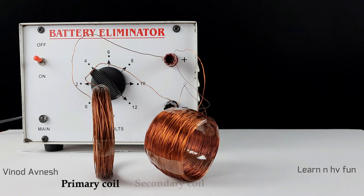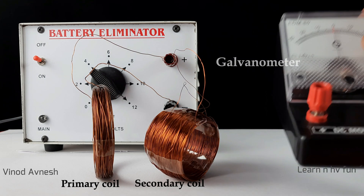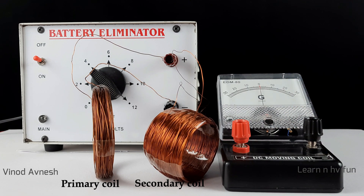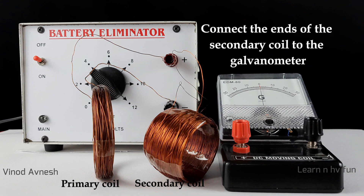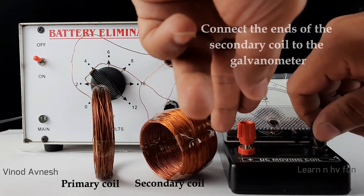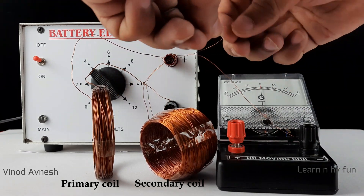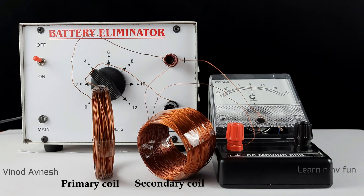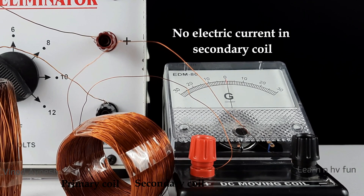We name this coil as the secondary coil. We take a galvanometer and connect the ends of the secondary coil to the two terminals of the galvanometer. Note that we are not connecting any power supply to the secondary coil, so no electric current is expected in this coil.